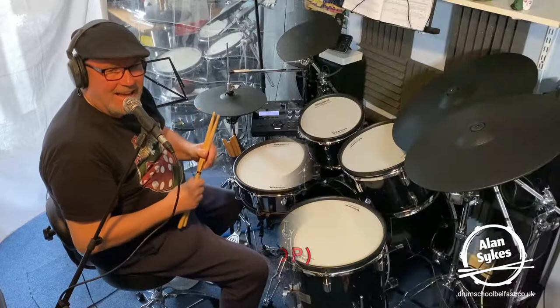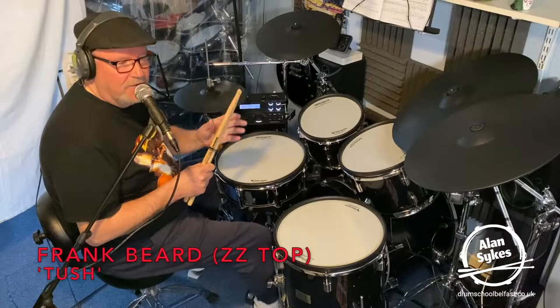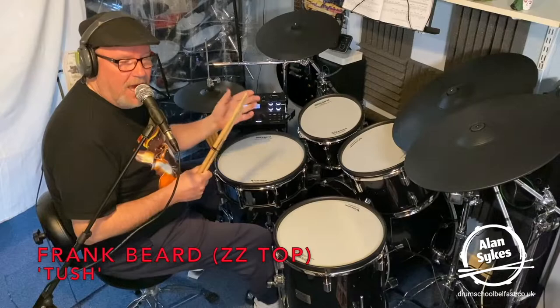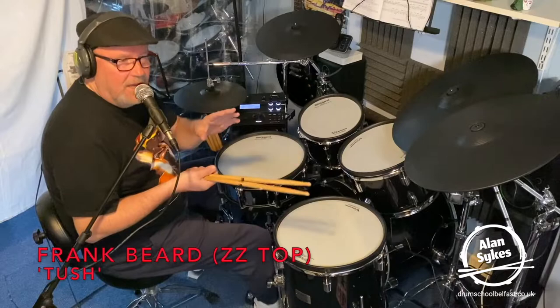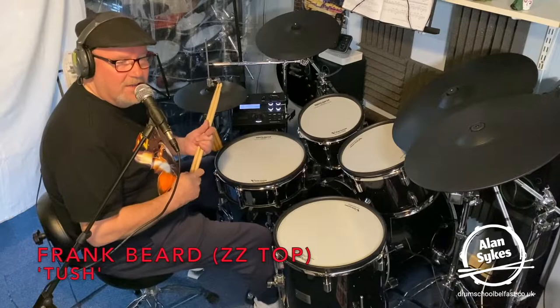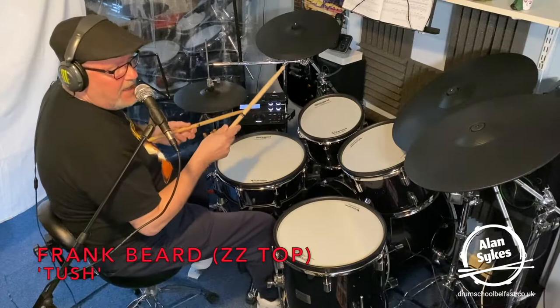I think it's fair to say that Frank Beard's approach to playing this rock shuffle is a little bit of a break from the norm because he plays it slightly differently. I'm talking about the recorded studio version of Tush. I'm very aware that whenever he is playing it live — and I've seen this in video footage — sometimes he'll play it like a Texas shuffle. But this is the studio recording, and I think it really pushes the song along and gives it a real edge, which is a break from the norm and is really his signature stamp on this shuffle pattern.